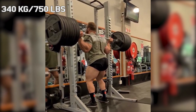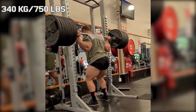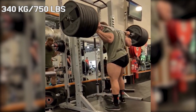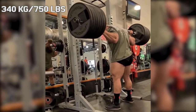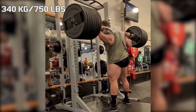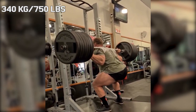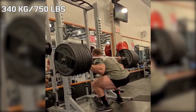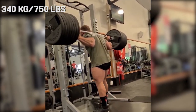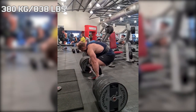Hi guys, and welcome back to Lifting Vault. Today we're gonna talk about Nicholas Dupreece, and Nicholas has a problem that most of us will never run into — except when using bumper plates. That problem is that he maxes out the bar. The place that he is training in uses normal plates, not the thin calibrated ones, and that means that even when he is squatting without any equipment, he almost maxes out the bar.